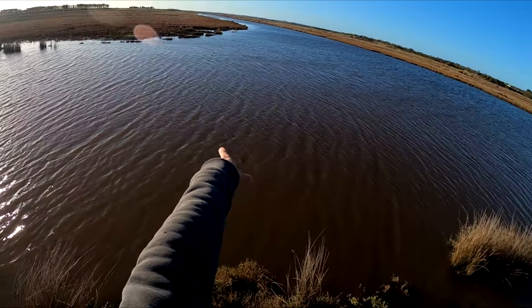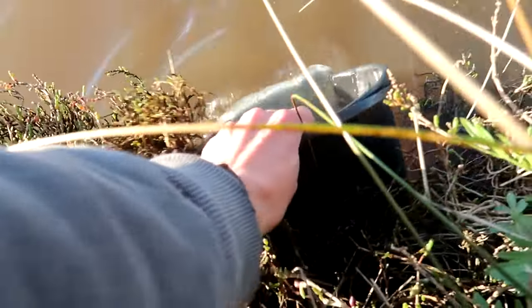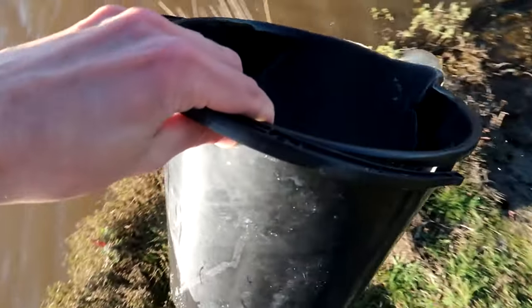We'll try here at the creek first, and if we don't have any success we'll try over at the bridge. But first things first, let's get some water in the bucket and get that bread and bait sorted.